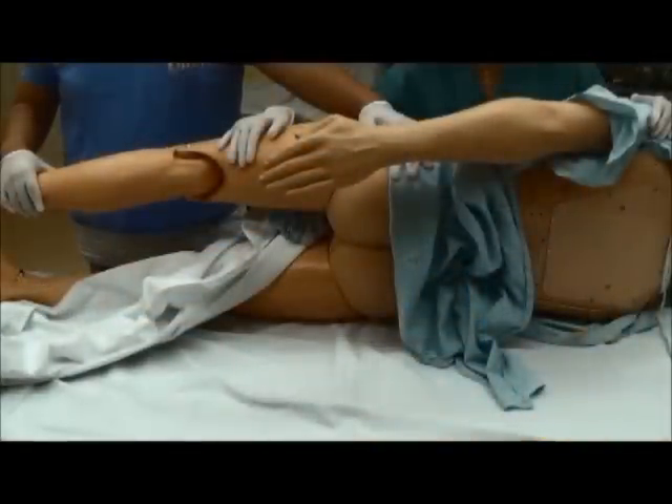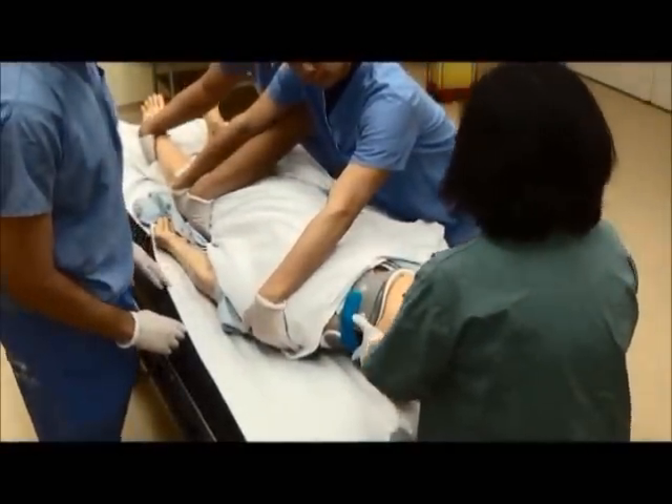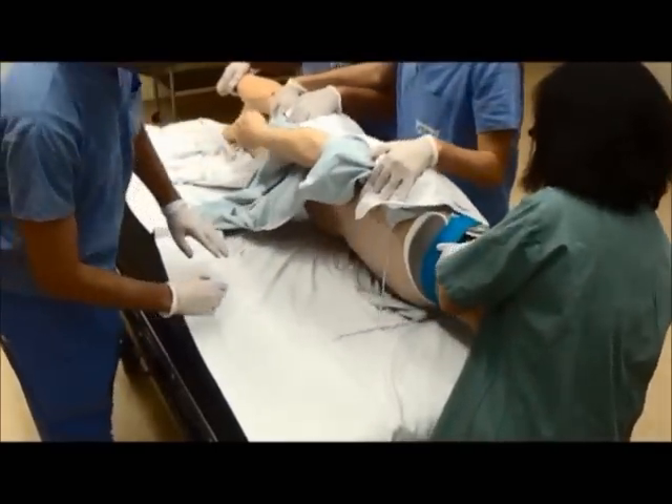The last person will examine the back. The person holding the head and neck will coordinate by a count of three, and everyone will move in sync, turning the patient 90 degrees to allow for back examination.